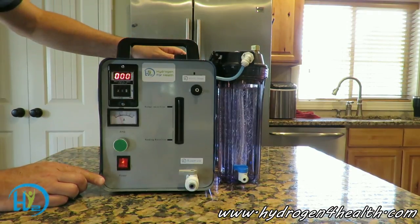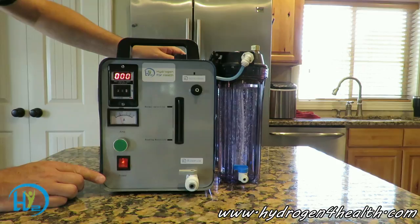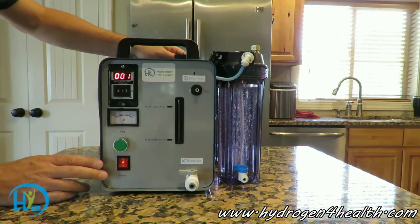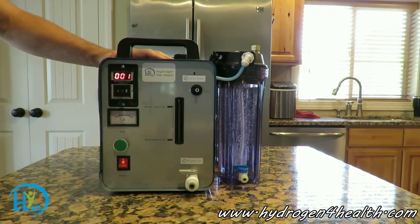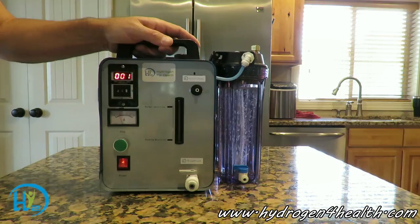One of the biggest reasons why our machine is better than the rest is because it's affordable. There are machines just like this going for $2,500, and we're selling ours at less than half that price. There are also machines that are not quite like this selling for $1,900. We wanted to offer this machine to the public at a great price so that most people can get their hands on one — we don't want to price it way above most people's budgets.